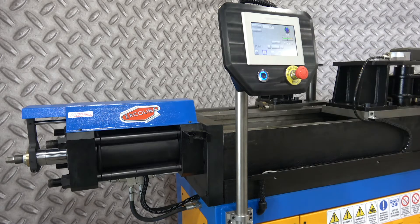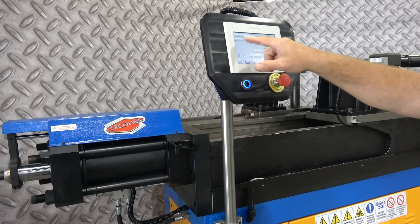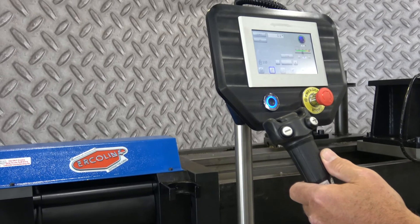This way you can run the pressure die in and out. When you select the PD, or if you select the C axis, do it plus or minus. You'll go forward or backwards with the rotary.